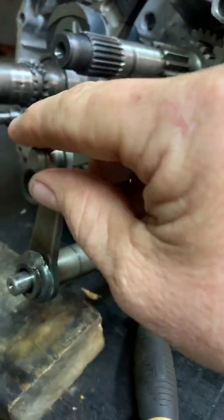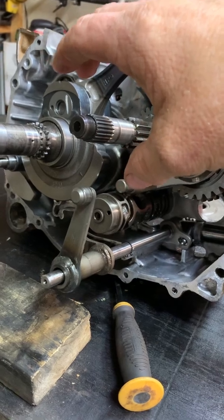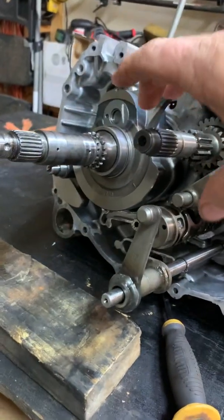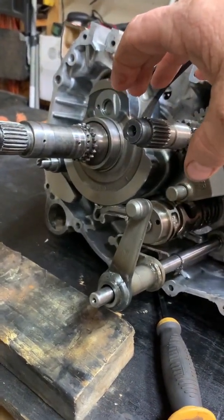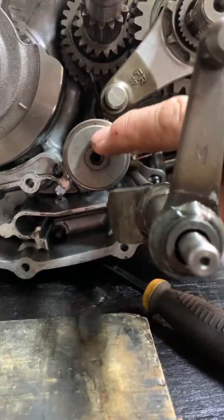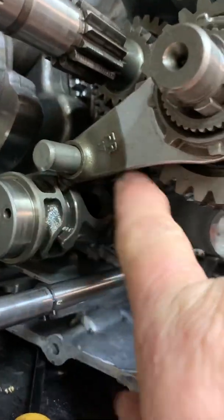This shaft actually goes up to your primary clutch — you've got your centrifugal clutch on this shaft. It goes up and works your clutch, and then there's another mechanism here that actually goes to the shift drum. The shift drum goes to the shift forks.